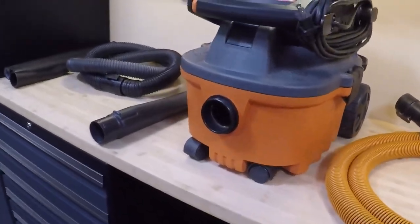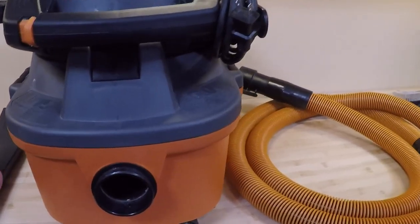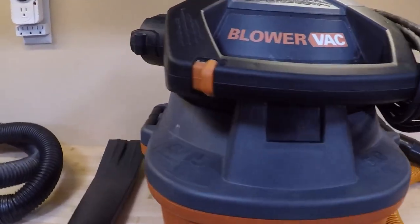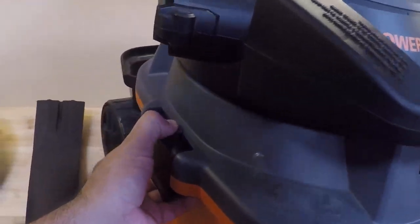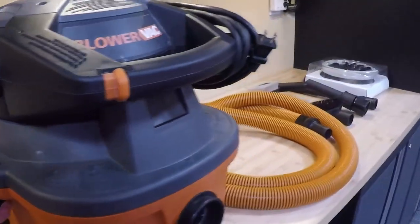As for the unit itself, again — four gallons, six horsepower, small package but still big power. It has a 20-foot cord, which is really good for getting around the vehicle without needing an extension cord. It has wheels so it's easy to pull around, and it's lightweight. There's also a little bin in the back for storing parts.